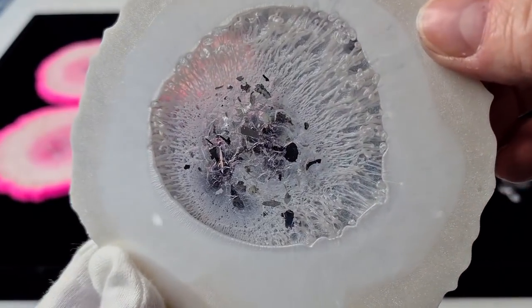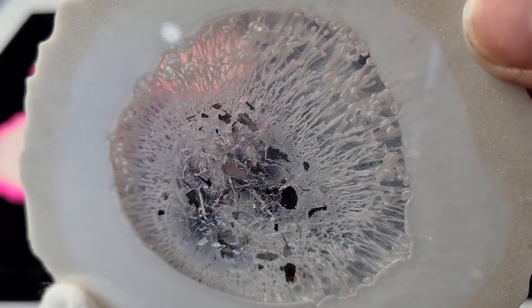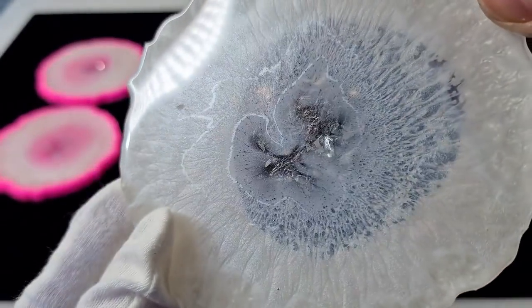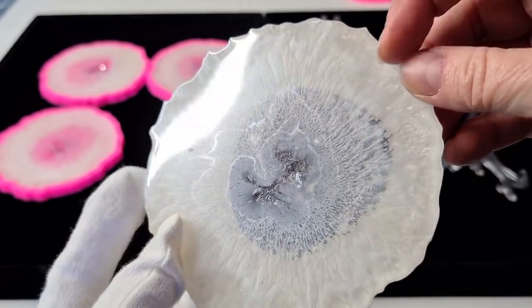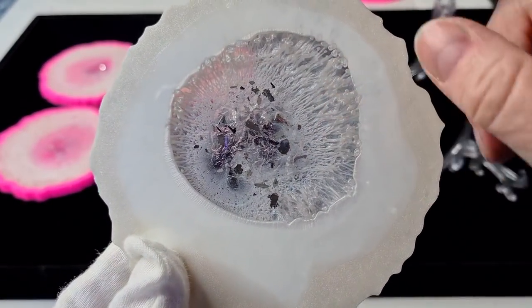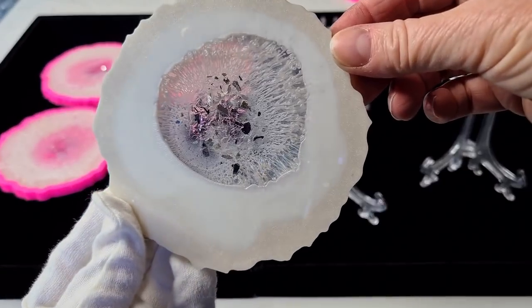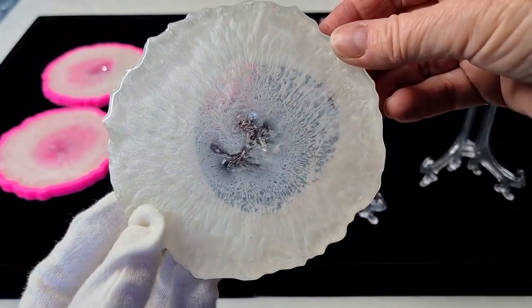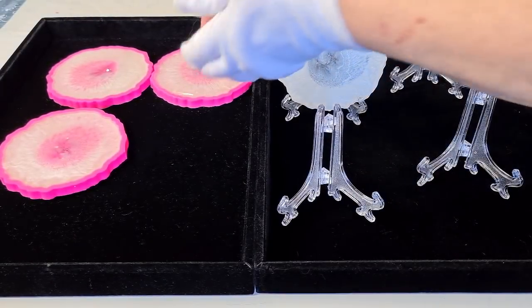See how the back is clear — you can see right through it — whereas the top has that milky look to it. That's what I want to achieve: a clear look on the back. It's very unusual! All right, let's pop that one up there and get the next one out — they're all going to be very similar.